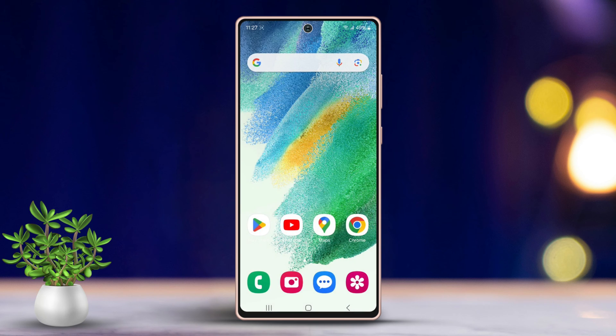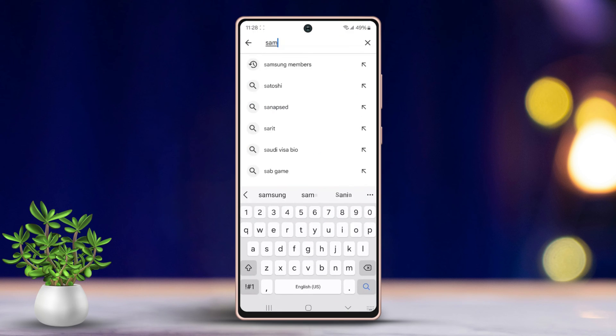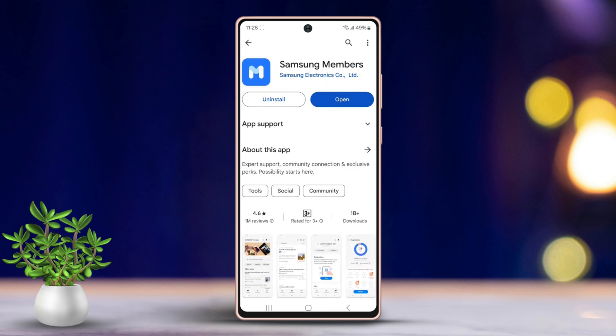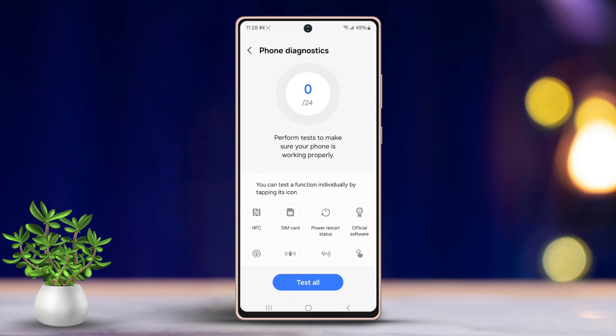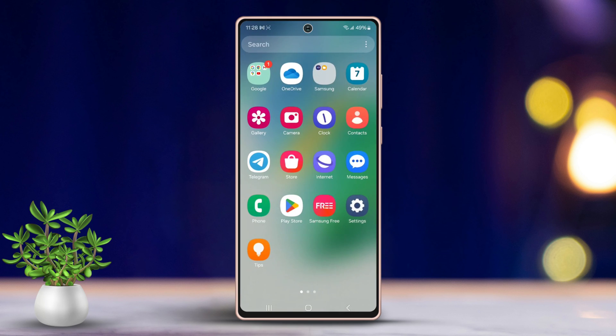Solution 3: Check the Hardware Test. Start by downloading and installing the Samsung Members app from the Play Store. Open the app, then tap Diagnostics. Sign in using your Samsung ID — if you don't have one, create a new account. Once signed in, tap Phone Diagnostics, scroll up, and tap Bluetooth. Allow the test to run. If it shows Normal, there is likely no hardware issue.